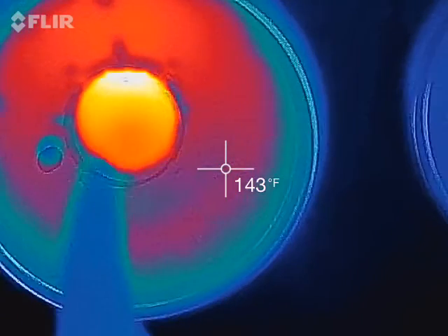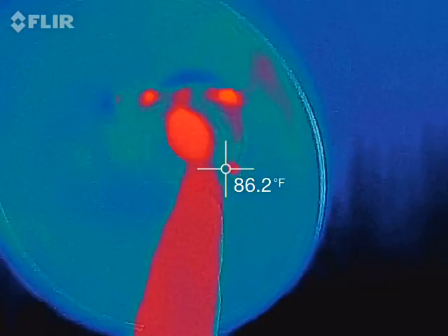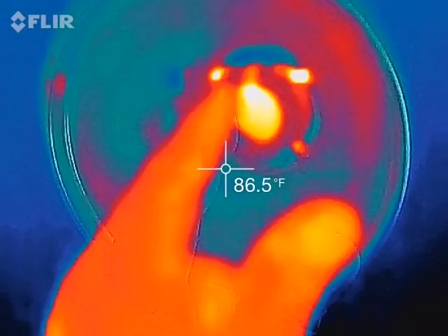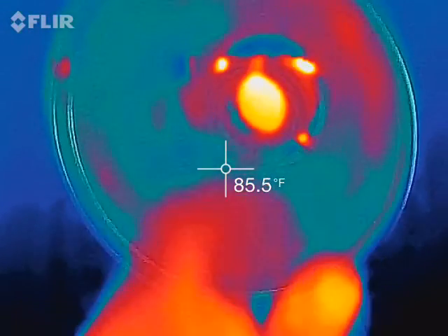So the Einstein unit with the exact same 8.5 inch reflector, and the Paul C. Buff DigiBee with the exact same 8.5 inch reflector — you see the difference now? Cool light.